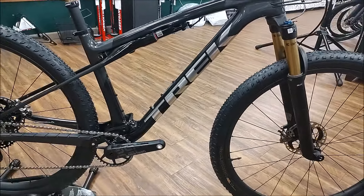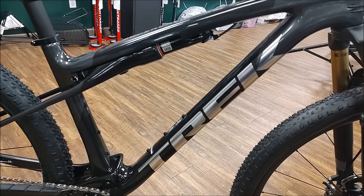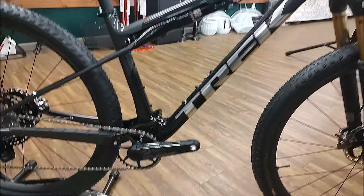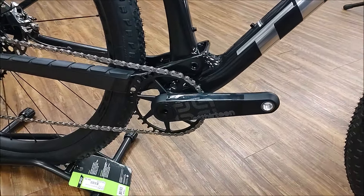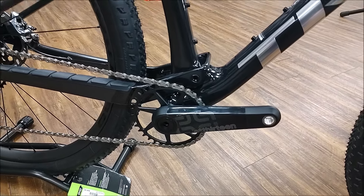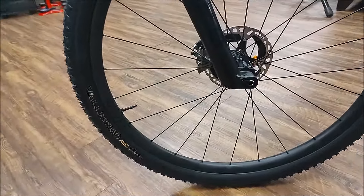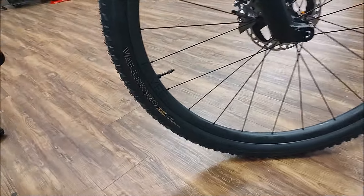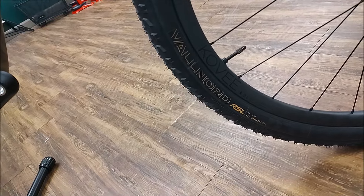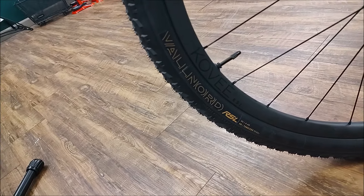This still being the Shimano version, it still comes with the RockShox IsoStrut in the rear. This one's coming with the e13 carbon crank. It's rolling on Kobé RSL wheels with the new Von Nord tire — it's an RSL version, 2.4.